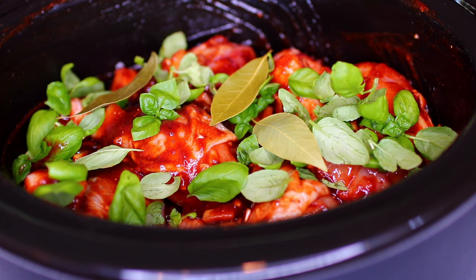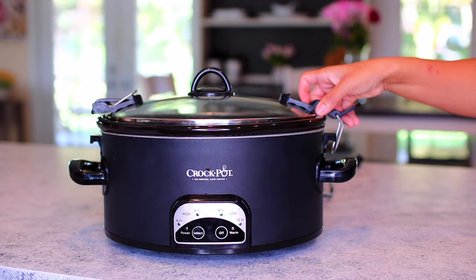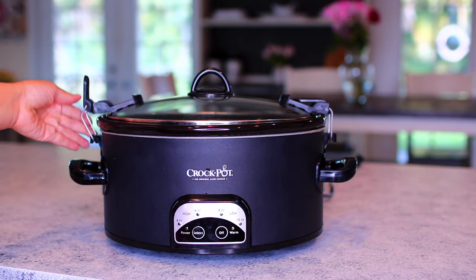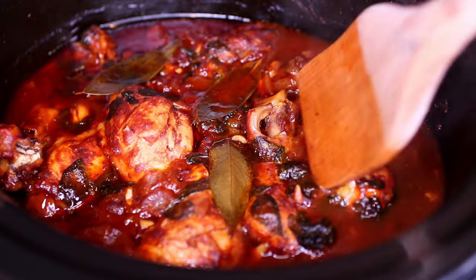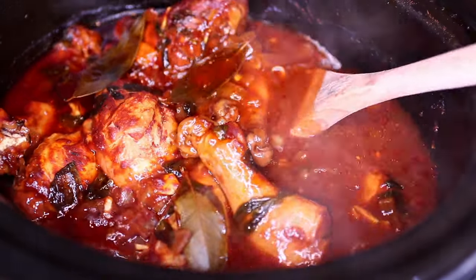Last but not least, we're adding three dried bay leaves. Go ahead and cover your slow cooker, then we're going to slow cook this on low for six hours. I'm gonna go do some chores and watch some movies, then I will see you in six hours.